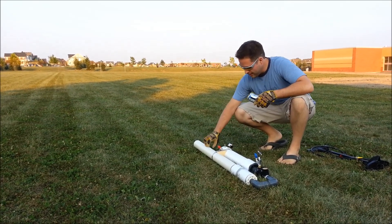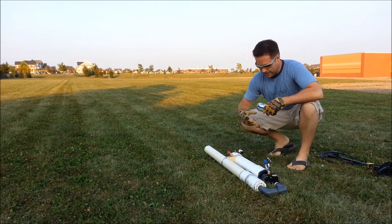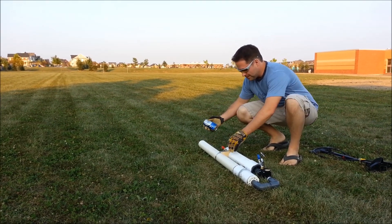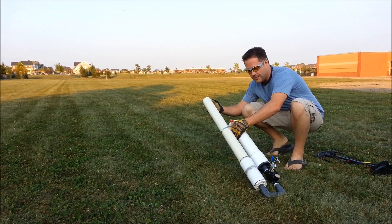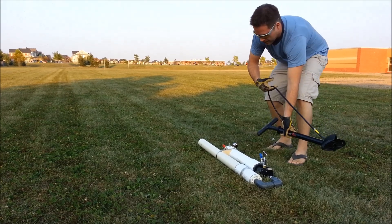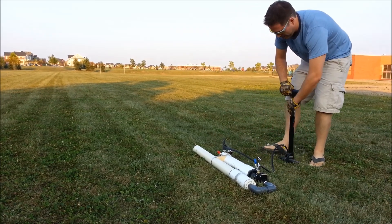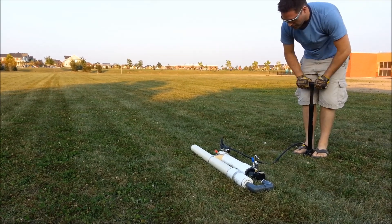We have my newly created beer can launcher and we're trying it out here in the park. We have a soda can, which is rather inexpensive as opposed to the two bucks of beer per shot. So we're going to put the can in the barrel as such, then pump it up using a normal bike pump to approximately 45 or 50 psi.